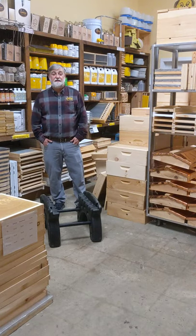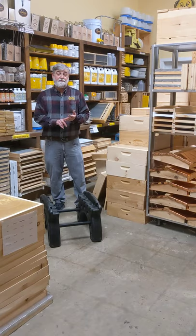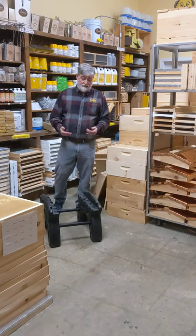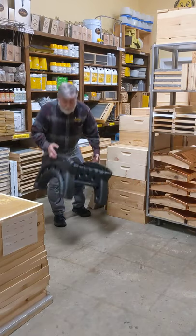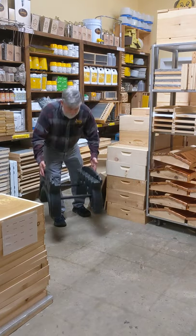Welcome to Baylor Bee Supply. I'm David. Today we're going to talk about three basic setups: two deeps, three mediums, and a deep and a medium for beginner beekeepers. We're going to start with getting your hive up off the ground. We sell this BeeSmart hive stand — you get your hive about 12 inches off the ground.